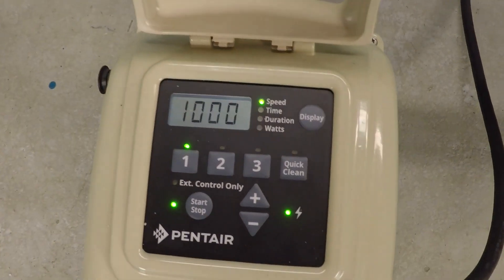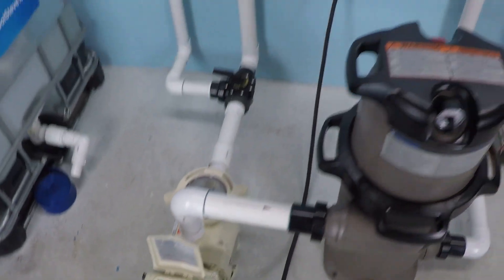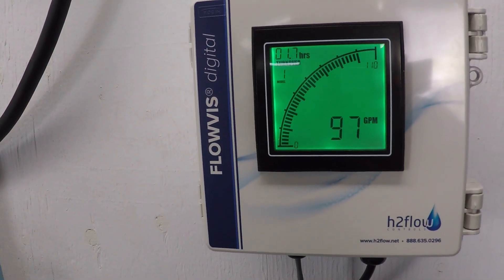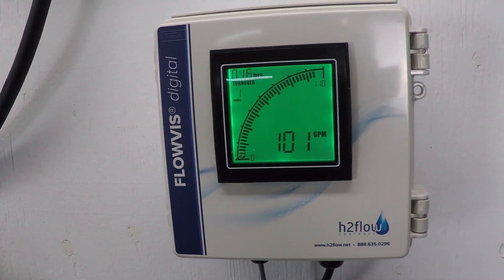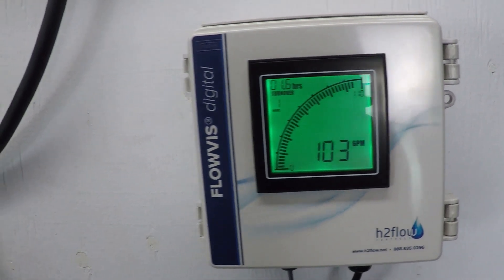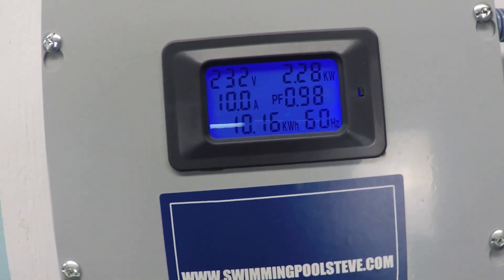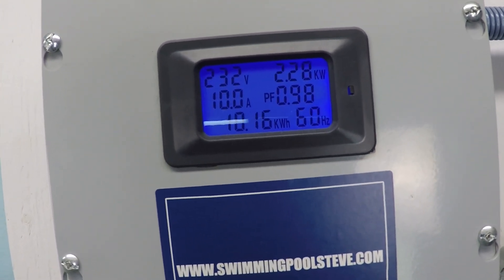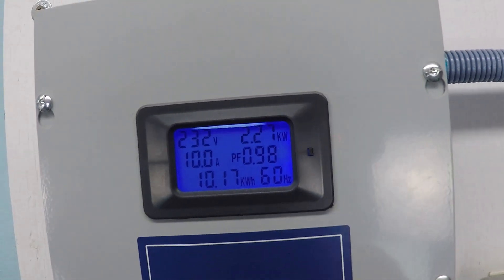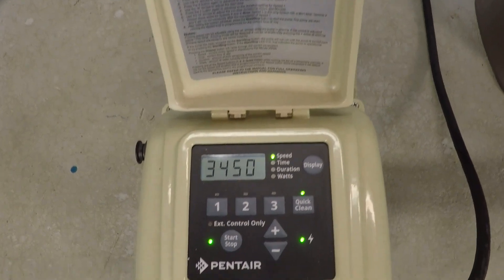The pump is already running — let's crank it up to maximum speed, 3,450 RPM. It's running on a 2-inch system right now, so we're going to get probably just over 100 gallons per minute. The important number, top right corner: 2.28 kilowatts. That is 2,280 watts — the power consumption that this pump will use in one hour's running time. 2.27, 2.28 kilowatts at 3,450 RPM.